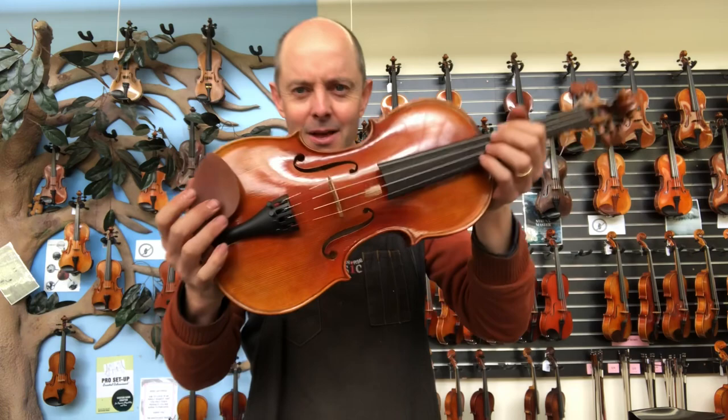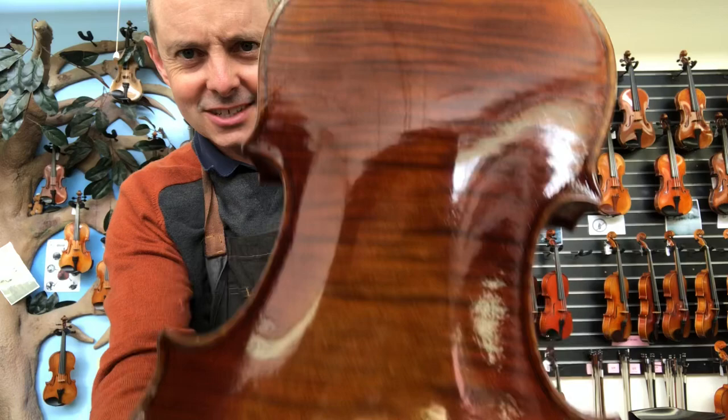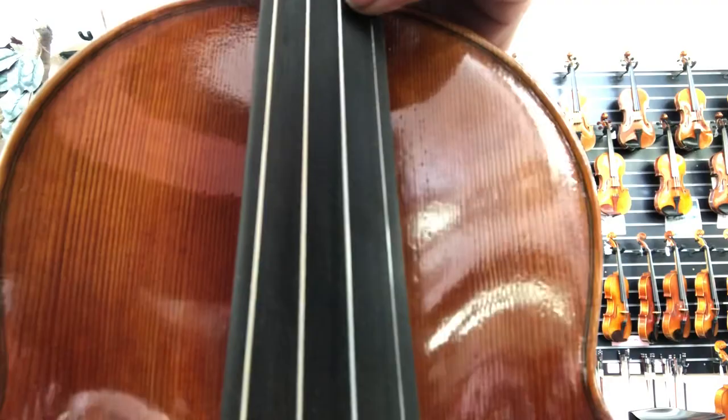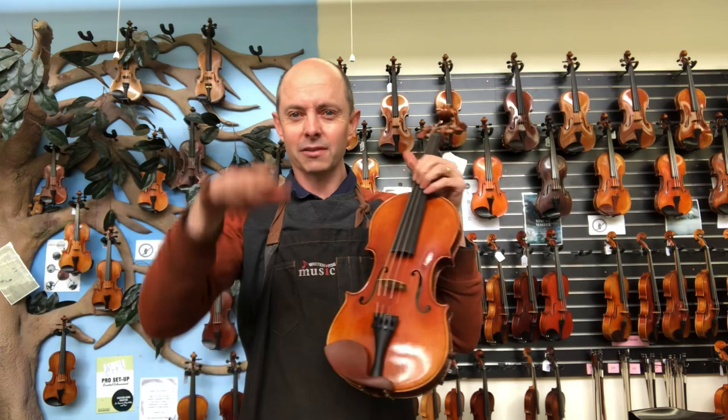Helmut Illner is a German maker. These are made in his German workshop — check out the beautifulness of that wood. That is a beautiful, highly flamed maple back, and they're antiqued. There are little ripples and scratches to make it look like a very old violin. That is the Helmut Illner D model, and they have a D, then a C and a B, and an A model which is the top model that we can get.